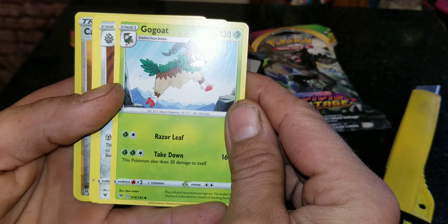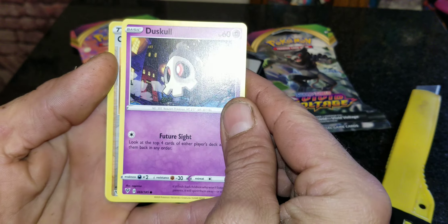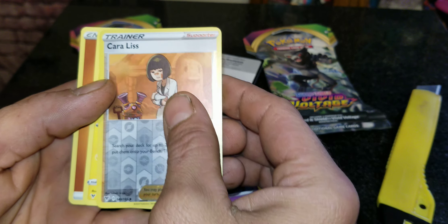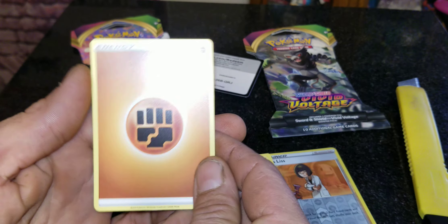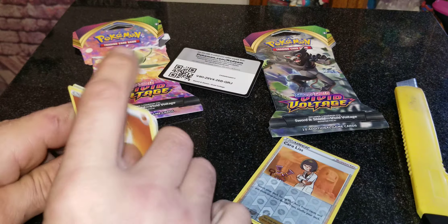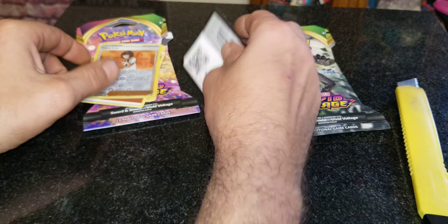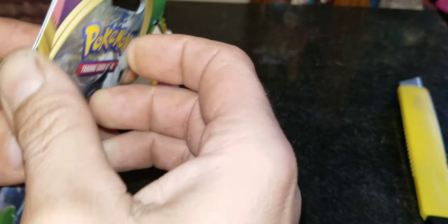We've got a Gogoat, a Ferrothorn, and a Duskull — nice. We've got a reverse holo of Kara Liss, which is a trainer card. Then a Jolteon and an energy card. That right there was probably the best card in the whole pack — the trainer Kara Liss with the reverse holo. Set that aside, and that code is there if any of you want to collect it. Let's open number two.